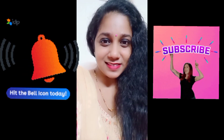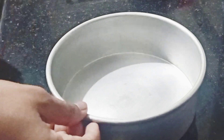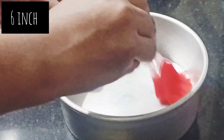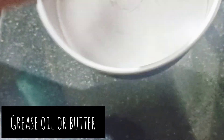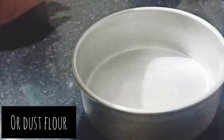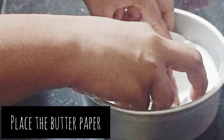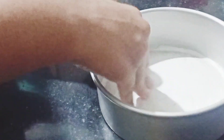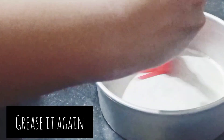Now we are going to start the recipe. First, we will grease the cake tin with a little bit of butter. You can also use butter paper. If you don't have butter paper, you can dust the tin. After placing the butter paper, grease the cake tin with a little butter.